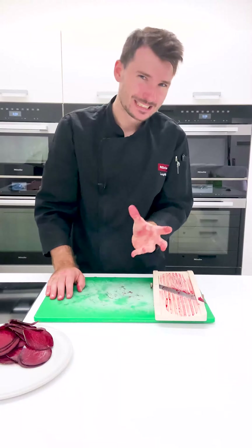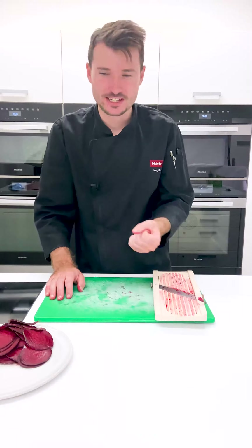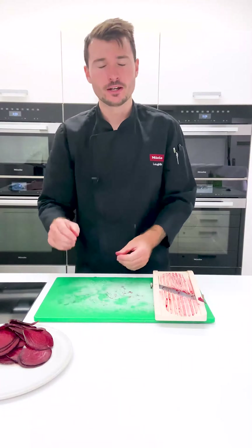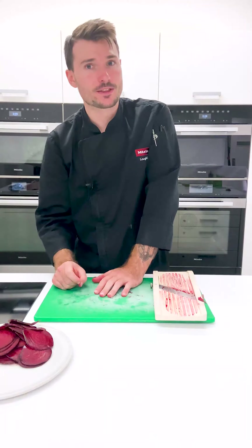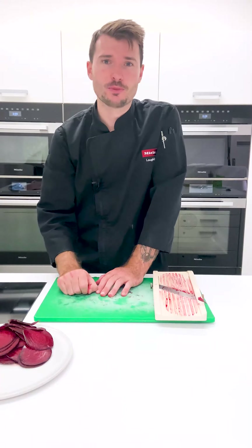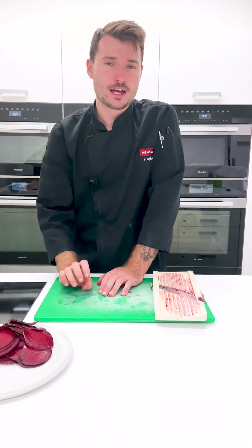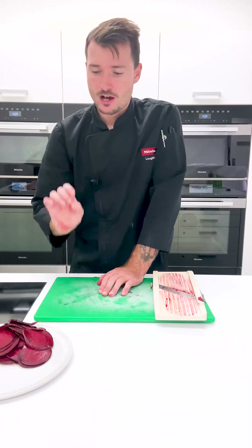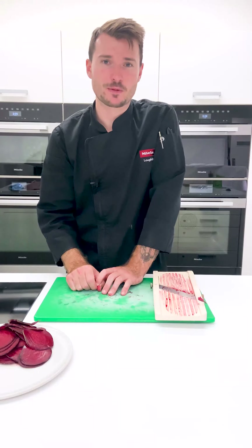These will probably take roughly one to two hours, depending on how fresh the beetroot is and also the thickness — there are variables, but obviously we continue to dehydrate them until they're crispy. Once they are done, store them in an airtight container and these will keep for a couple of weeks, no doubt about that at all. So I'll get these in, we can forget about them, and these will be a fantastic accompaniment with our dip.